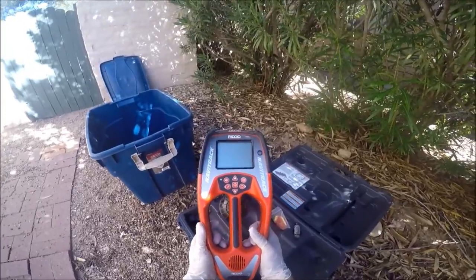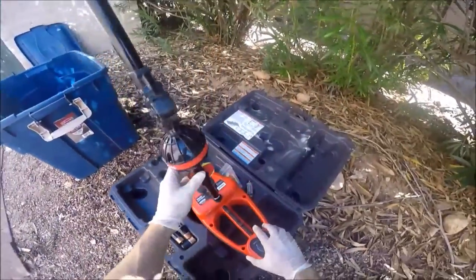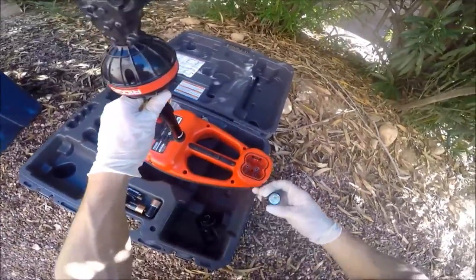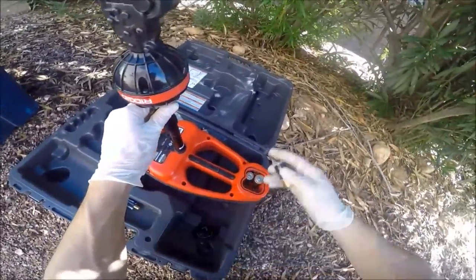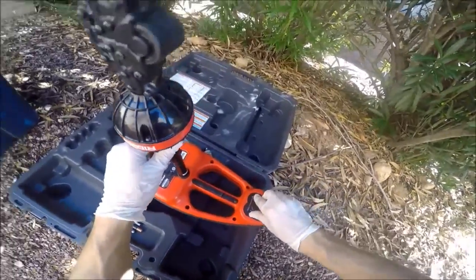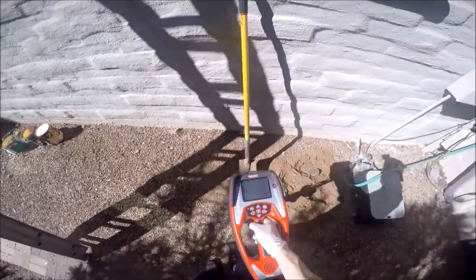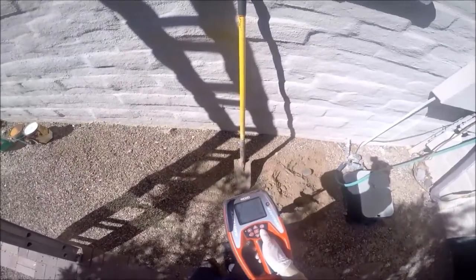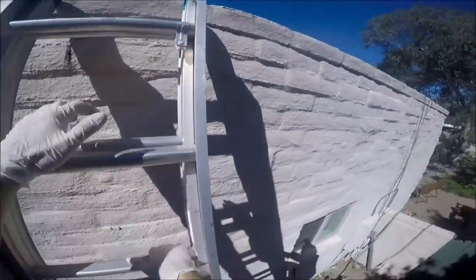The RIDGID NaviTrack 2 — this bad boy. Oh, that's what I forgot to do — I forgot to turn the inline transmitter on. That was clever.